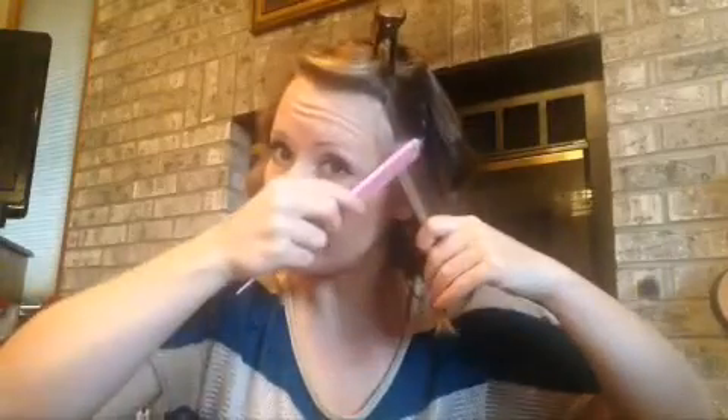Once you get the hang of it you can use larger sections, and once you figure out how your hair responds, you can change things up however you want. I like to spray my hair with a heat setting or heat protecting hair spray. You just want to make sure you comb it through because you want your section of hair to be really smooth. I'm even going to cut this section in half.